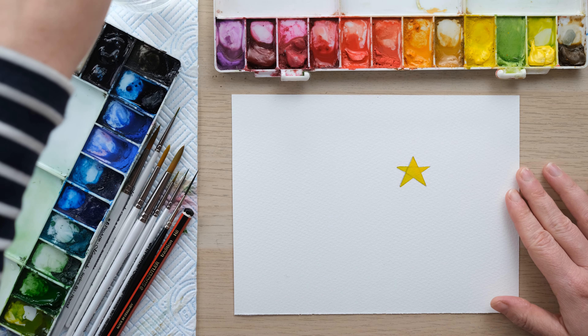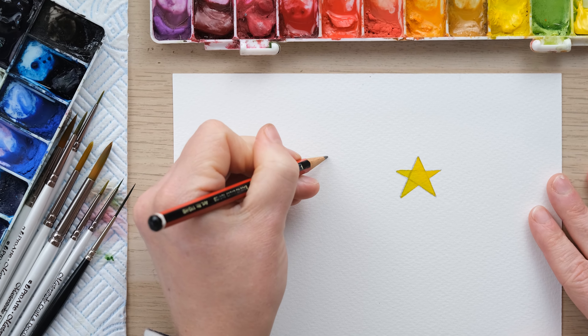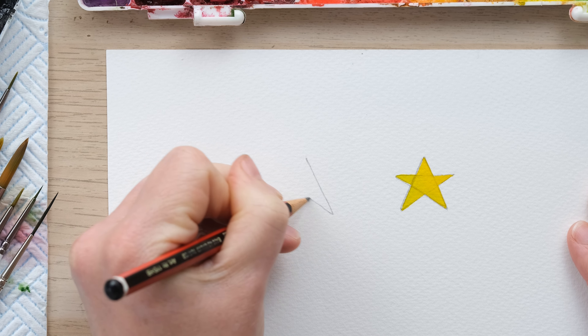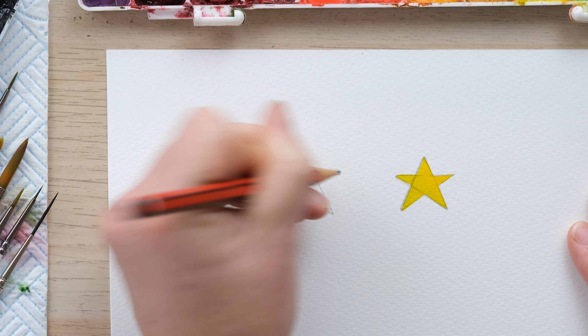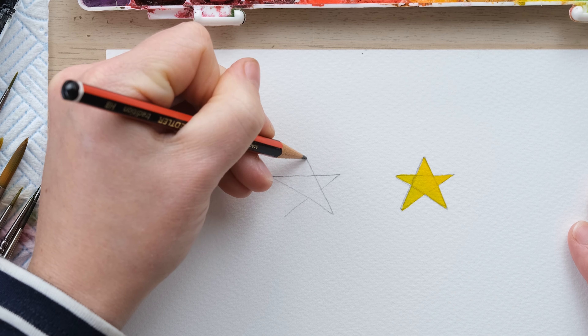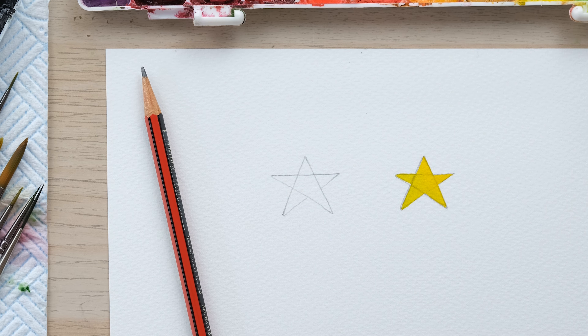Let's do that one more time just so we're all getting it. So we start at the top, and I go down, and then the next one is going to go — it feels like it's going really far over, but then you match it up, then going down, matching that one up, and then just finish it off like that. And that is your quick fix.